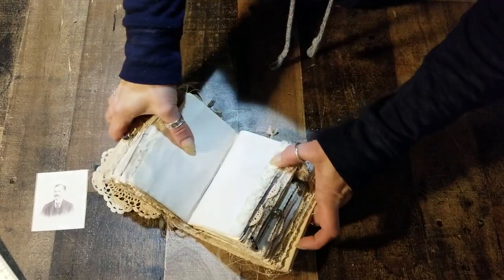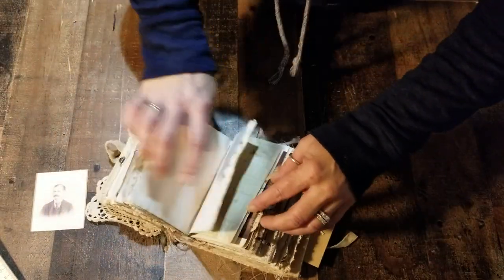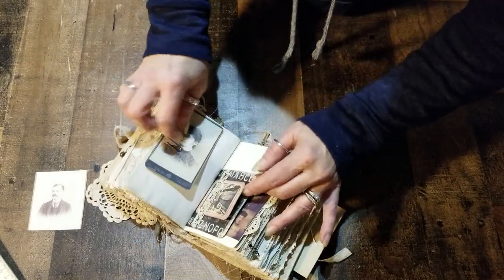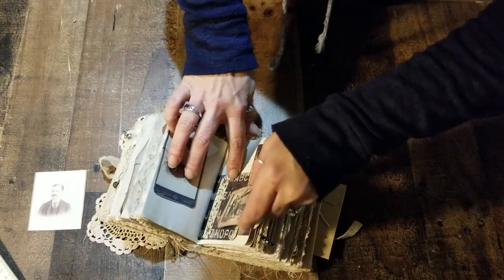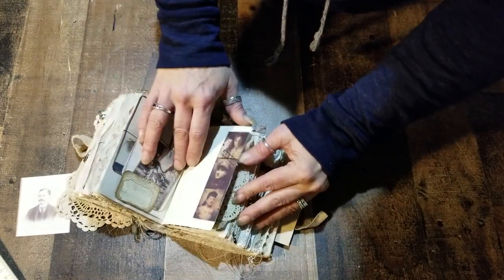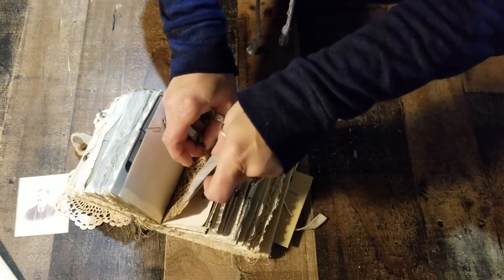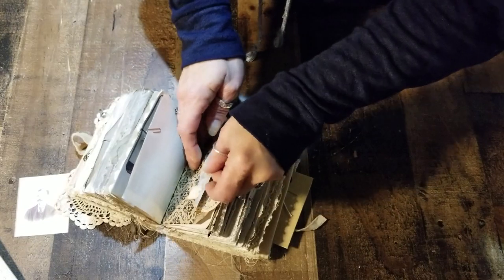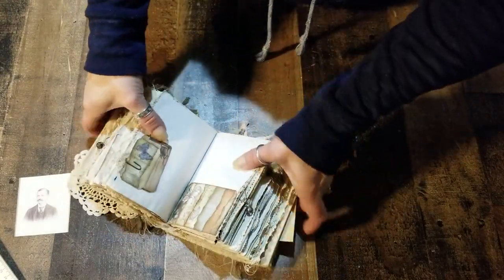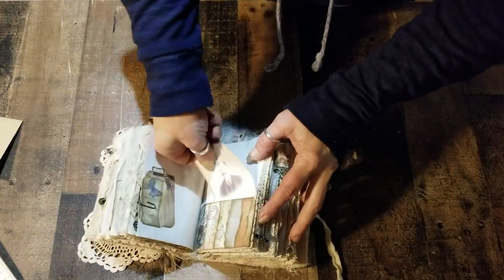If you like these little roses, go on eBay and look up chiffon rose ribbon — it comes in all different sizes and colors. This little flip here has a tuck spot on one side and a little pocket on the other side. Here's some antique sari silk in the glassine envelope. There's some lace attached on the inside of the bag for the trim, and here's another layered torn paper look — also a pocket and tuck spot.